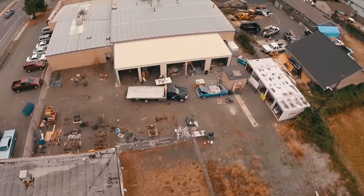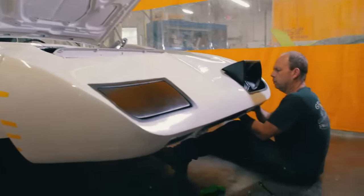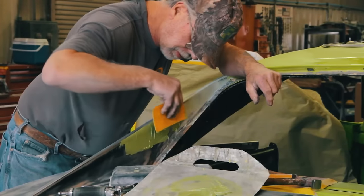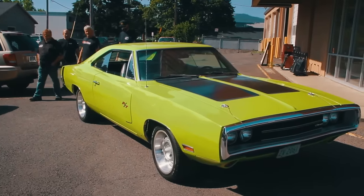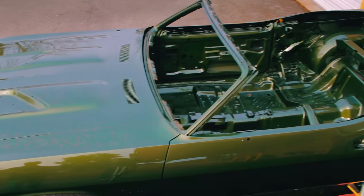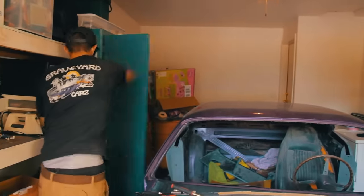This time on Graveyard Cars, we're all hard at work on the 1970 Plymouth Superbird. Derek hooks up the headlights, Larry installs the headliner, and we bolt up the engine, transmission, and drivetrain. The body men finish up mudwork, paint, and assembly on the 1970 Charger RT collision repair. Mark bolts on the manifolds and paints the 383 engine for Cook's 1970 Barracuda Convertible. And with Mark as my accomplice, I commit grand larceny — on this episode of Graveyard Cars.